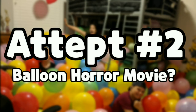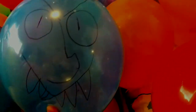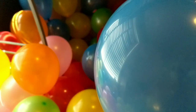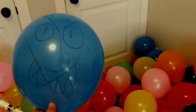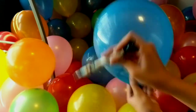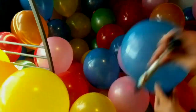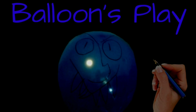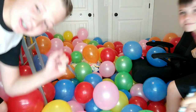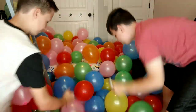This is our next method of popping 1,000 balloons. Now this is how you actually get rid of 1,000 balloons fast. Ready? It's knife time.